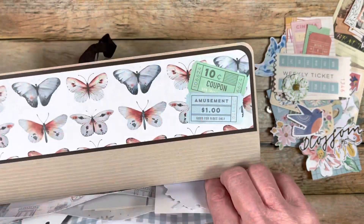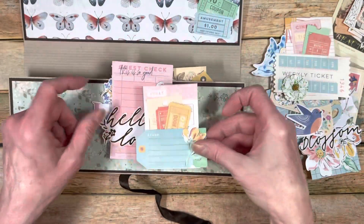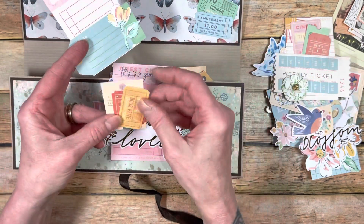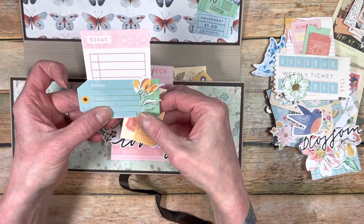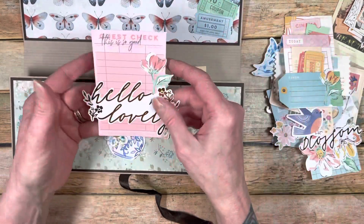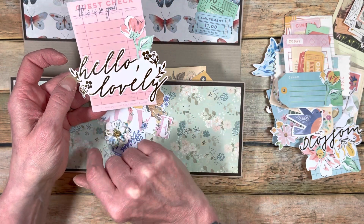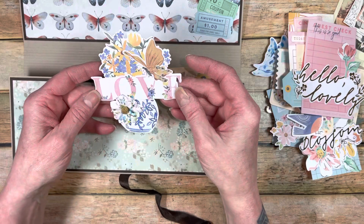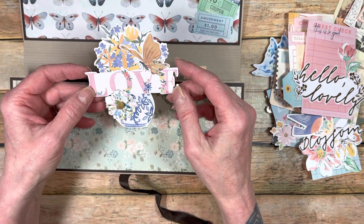I'll show you one more and then I will be done. This one I created a little pocket with the ephemera and then put these little ticket pieces inside — I thought that was really pretty. I layered the flower on top and it's just a really cute little place you can even journal on. This one here is a guest check and I mixed and matched — this came from one set, the hello lovely, this came from the other set, and then a little flower on the side. I was just having fun layering these things together and adding butterflies.